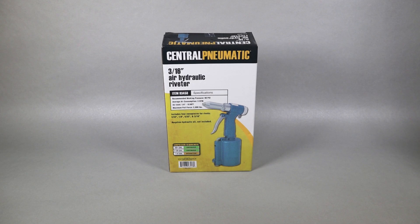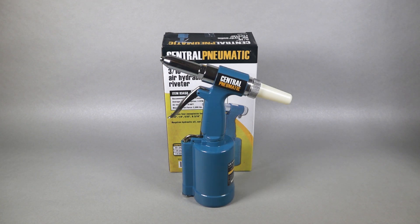We'll start off with the least expensive tool we could find, the Pneumatic Riveter by Central Pneumatic, which is available at Harbor Freight Tools. This riveter handles rivet sizes 3/32, 1/8, 5/32, and 3/16. It has a maximum air pressure capability of 90 psi and requires regular use of hydraulic oil. You can get it at Harbor Freight for around $40.